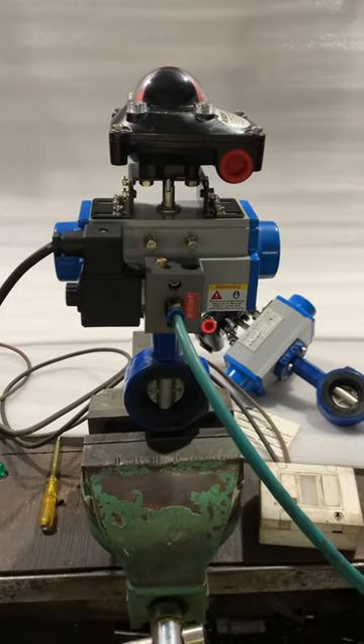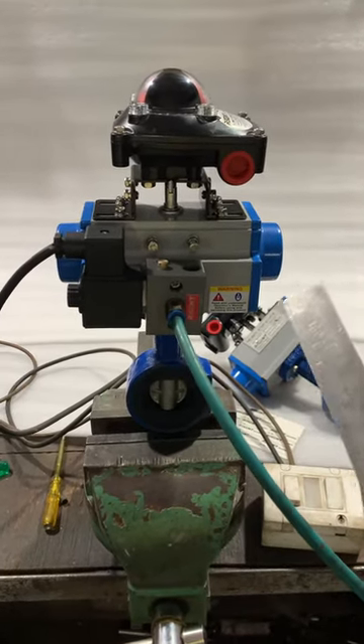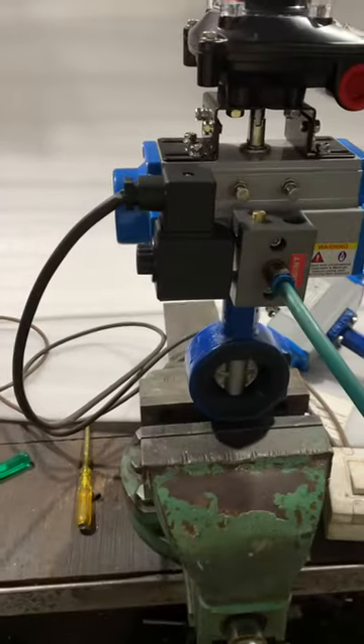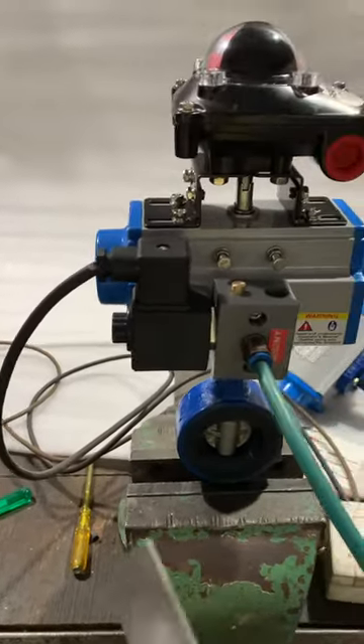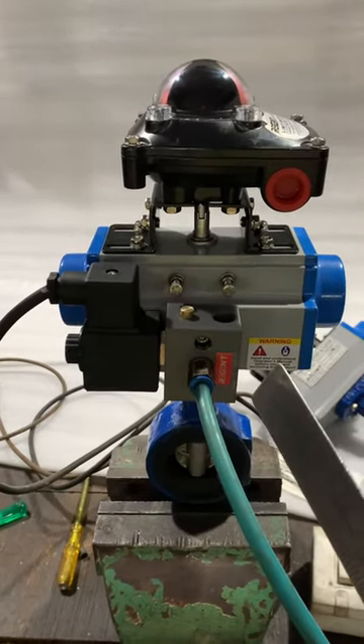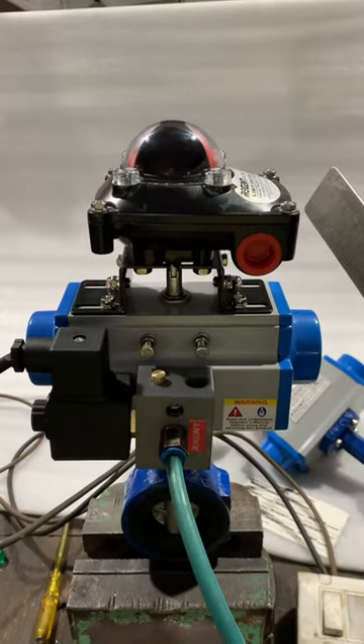This video shows the working of a butterfly valve with a single-acting quarter-turn pneumatic actuator. Here we have a 40mm butterfly valve with a single-acting pneumatic actuator, a namur solenoid valve 3/2, and a limit switch for feedback.